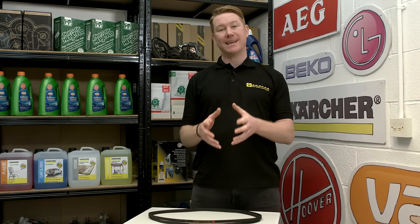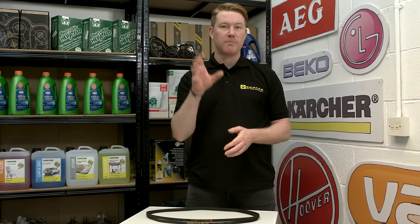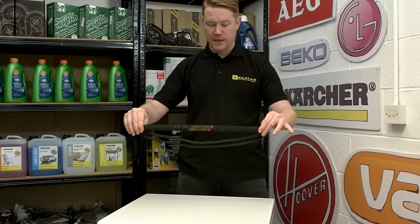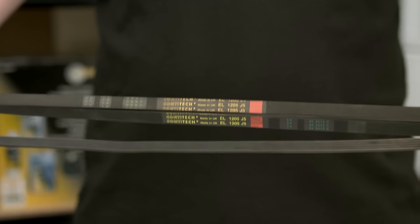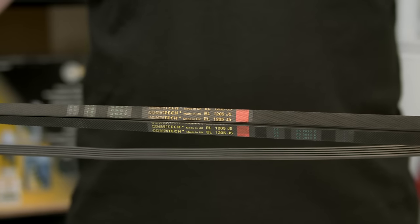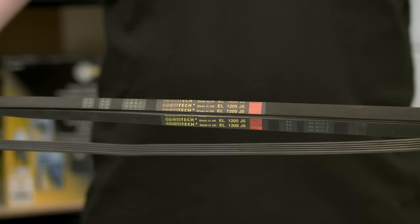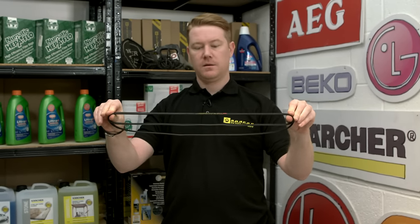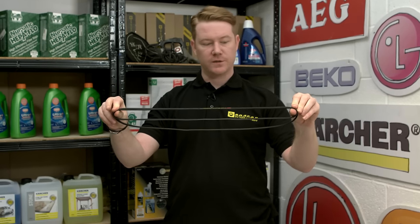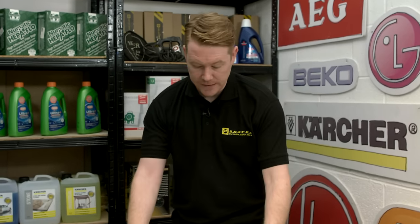Drive belts on washing machines have to be particularly tight to stop them from slipping, so they're stretched from the motor up to the drum pulley. If you look at these two belts — one old and one new — the numbers on the belt are the manufacturer's reference numbers, and you can see they are exactly the same specification. But one has been on the machine for a few years and the other is brand new. If I stretch both belts out, you can see the new belt is very tight compared to the old one. Refitting the old belt would be reasonably simple, but the new belt being tight makes it much more difficult.